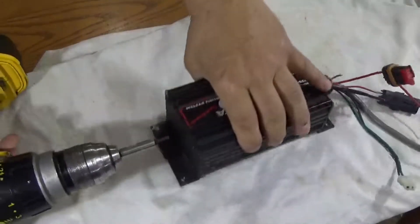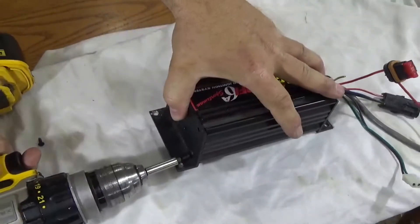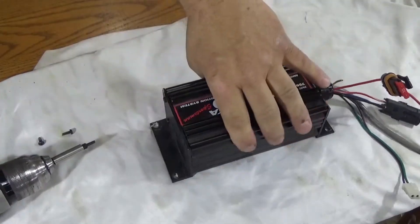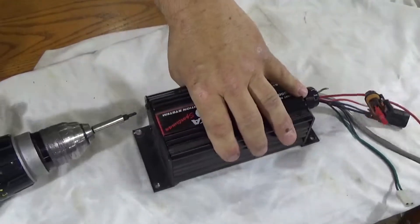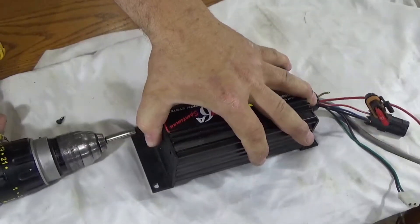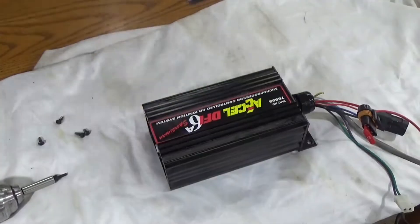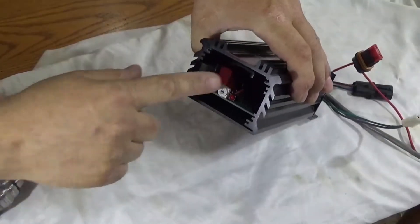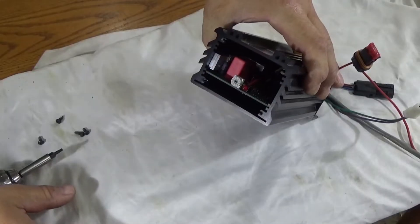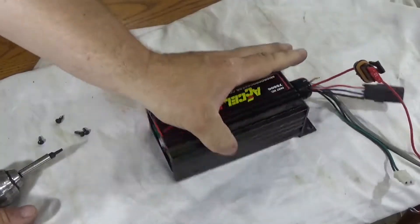Alright, let's take this thing apart — pretty simple, there are only 8 screws in here. This is an MSD box — Multi-Spark Discharge — and we'll talk about that in a little bit. This is the LED on the end; it tells you there's a trouble code, and it indicated there was a trouble code. You've also got a selector switch for how many cylinders and the mode you're using.